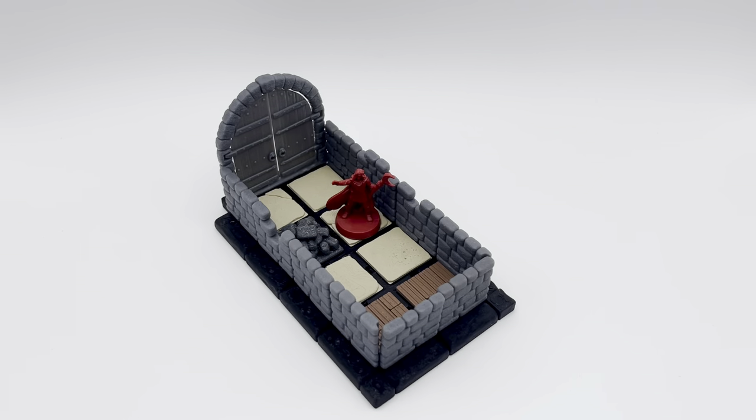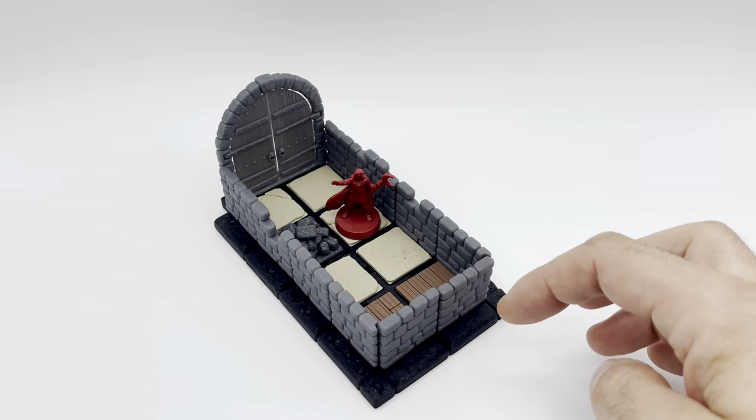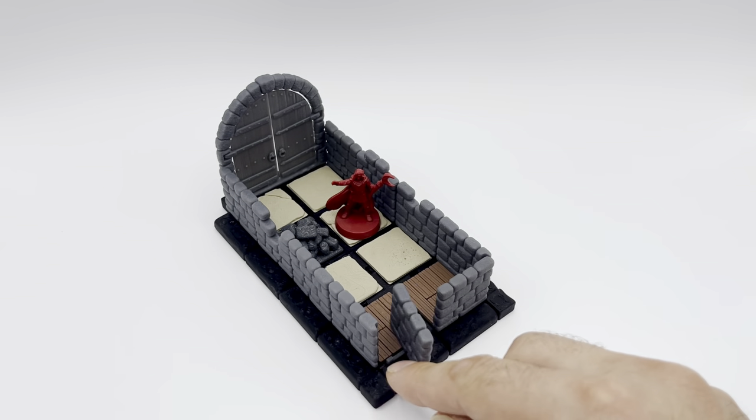You enter the room and the door shuts behind you — you can't get out. You search for secret doors. Well, this is a secret door and it looks exactly the same as the other walls. But when you lift it, you can pivot the little beam and put it back in, and now it functions as a secret door.